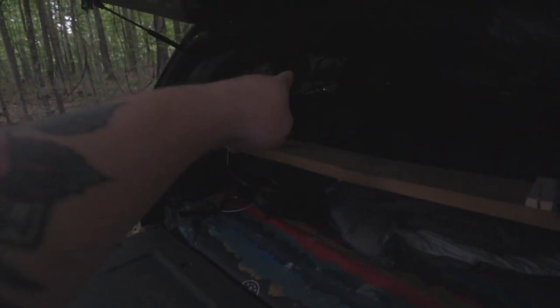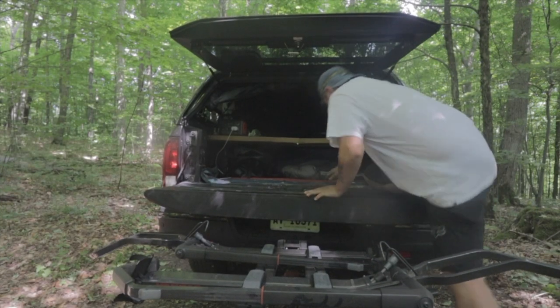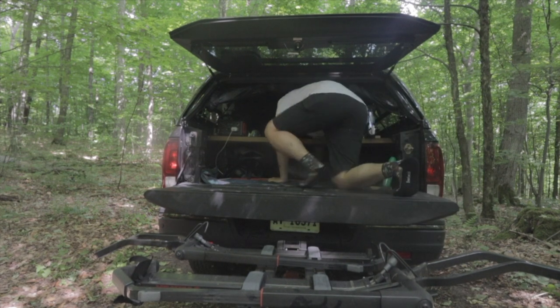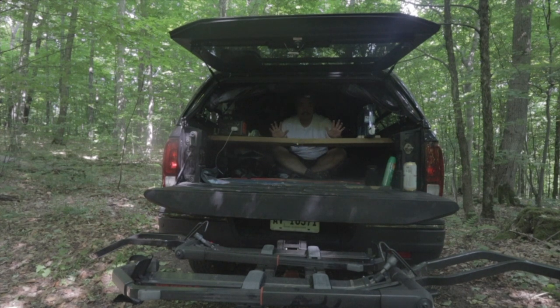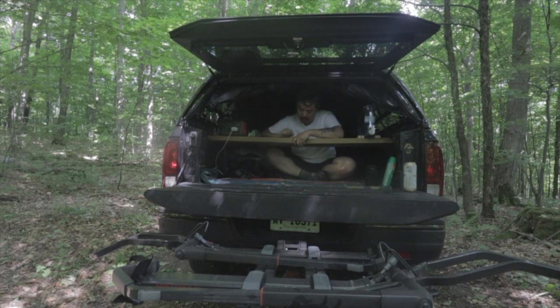These are the topper tents. We want to extend this space, always inside the truck bed on the shelf. Whenever you're camping, it's already there. This is my setup. Inside is really, really cozy. This is the table where on a rainy day I'll just sit here, listen to the rain, and relax.